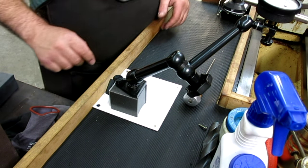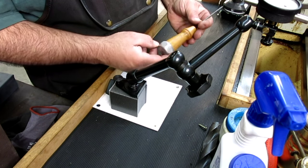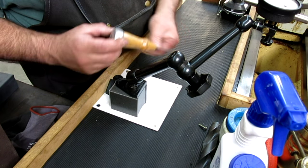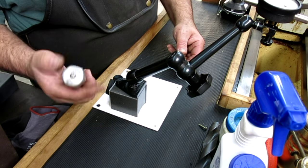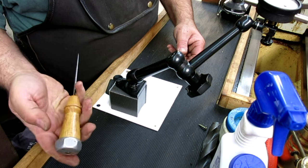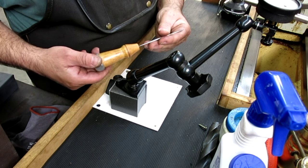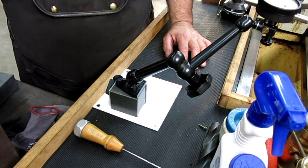I'm probably gonna get a million comments asking what kind of ice pick that is. It's a USA-made one with a nice wood handle and aluminum cap so you can clobber on it. I've had it for a million years. All right guys, thanks for watching.